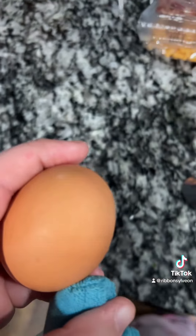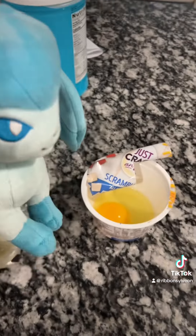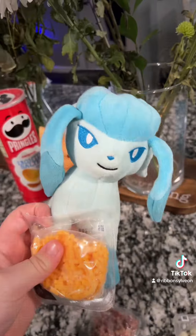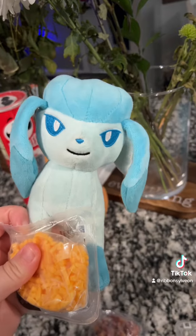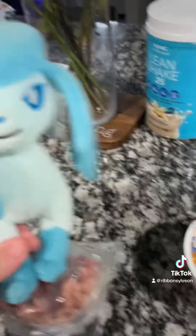Let's crack this egg. Egg is cracked, now we are gonna do the two packets. Then we're gonna start with our cheese. Now, last but not last, the bacon bits. Cheese is ready in there.